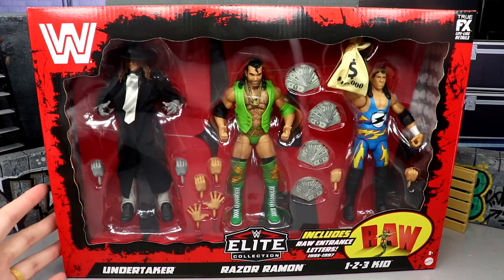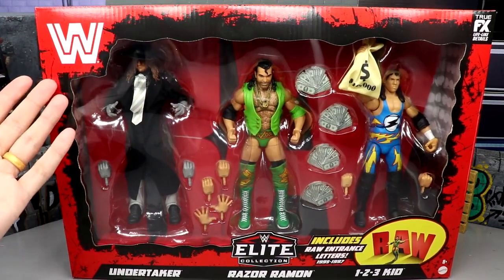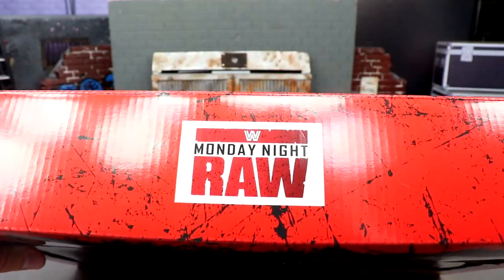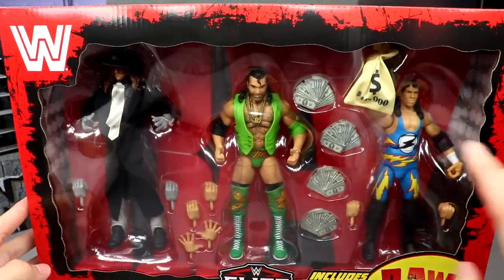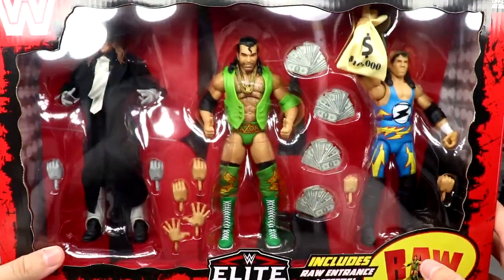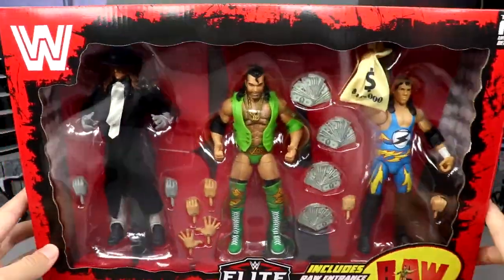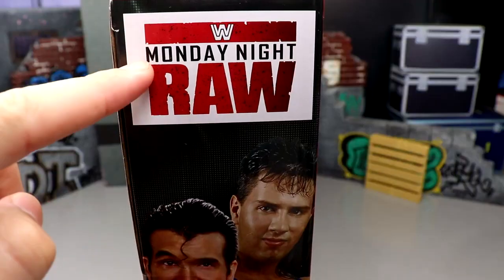I remember when they first revealed it — I think the packaging looks stellar, it looks amazing. I love the classic logo without the F in there, 'get the F out.' On the top you feature the Monday Night Raw logo, it's not spot varnish or anything, just printed on there. It's got this nice black and red texturing going around, a cutout window, it says Elite Collection. You got Undertaker, Razor Ramon, One Two Three Kid, and all the accessories — beautiful money bag. True Effects logo up there and it also includes the Raw entrance letters.